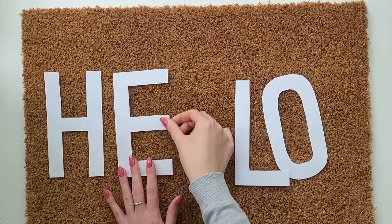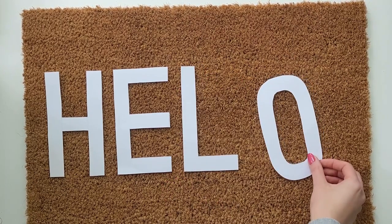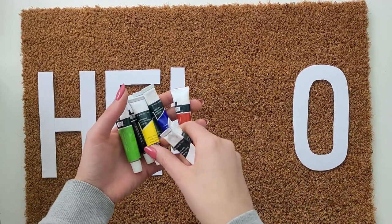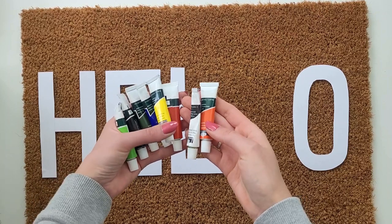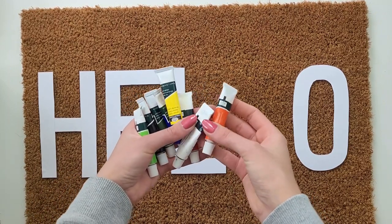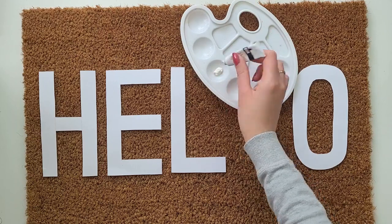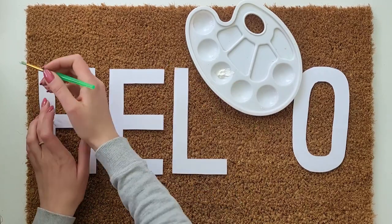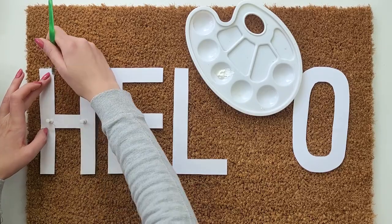I make sure each letter is the same size, measuring 18 centimeters high and 9.5 centimeters wide. To paint the design on the mat I'll be using oil paints. I've got a small collection of a few different colors — I'm not a big fan of oil paints so most of them are pretty much full. For the letters I'm using white paint.